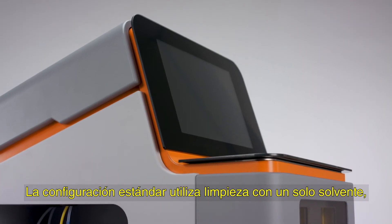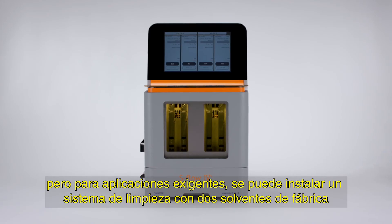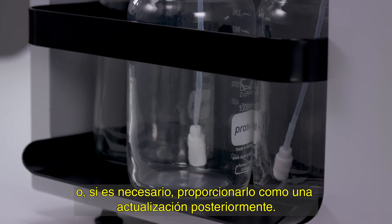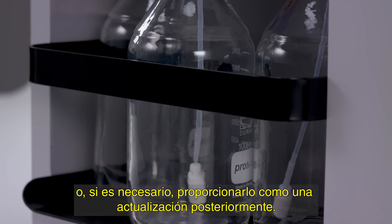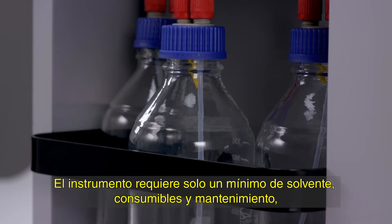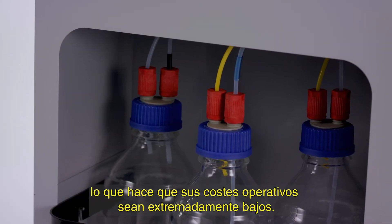The standard configuration utilizes single solvent cleaning, but for demanding applications a dual solvent cleaning system can be fitted from factory, or provided as an in-field upgrade. The instrument requires only a minimum of solvent, consumables and maintenance, making its operational costs extremely low.